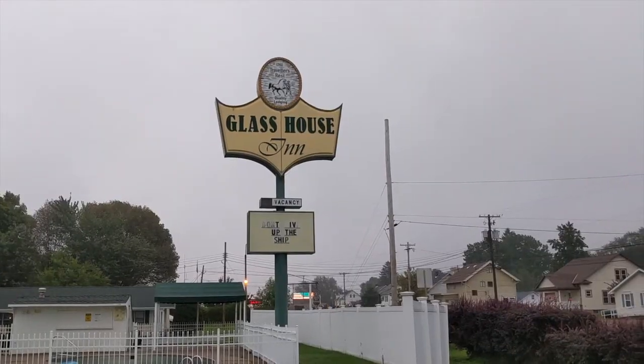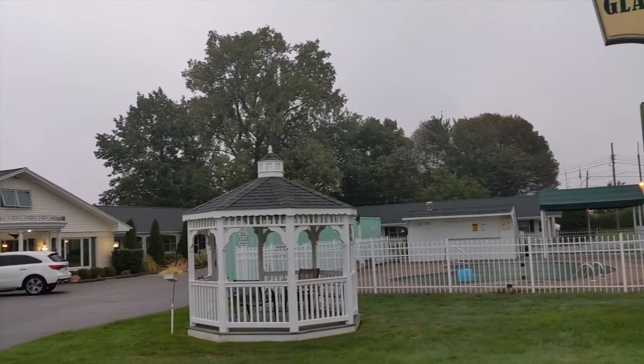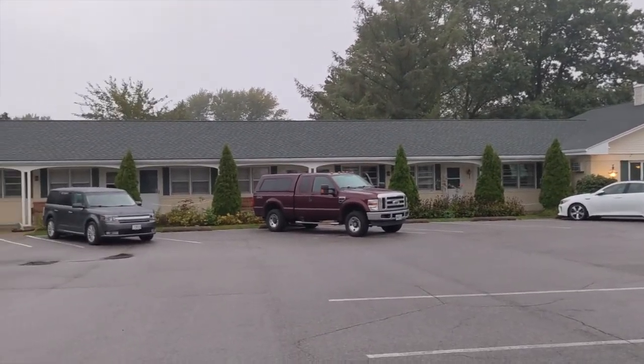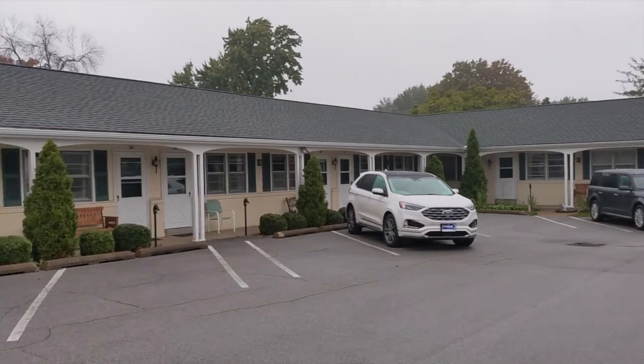Hi, I'm Tim Carter. I know this is a kind of a strange video. I'm in the bathroom at the Glass House Inn in my motel room in Erie, Pennsylvania. I'm on my way to my high school reunion in Cincinnati, Ohio, and I love staying here. It's a motel that was built in the 1950s, a very quintessential cool motel. But I want to explain something to you about ceramic tile and how it was installed years ago.